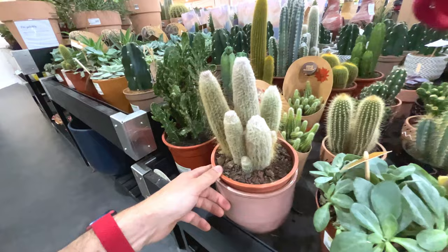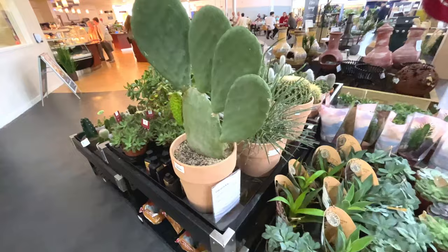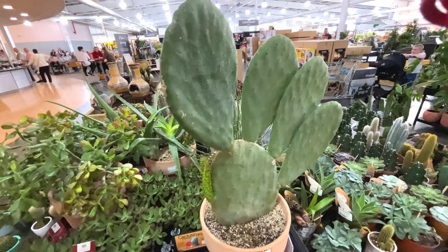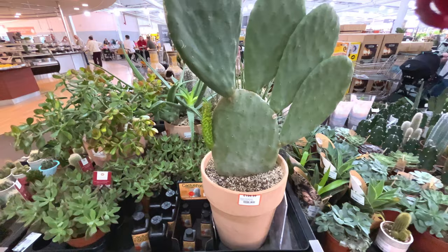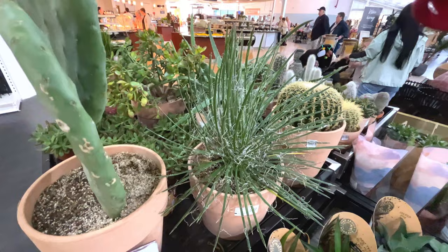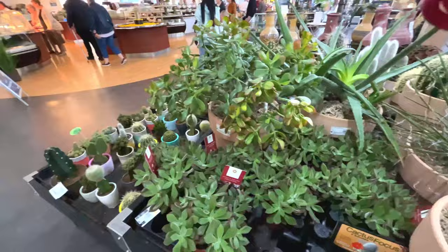Cactus canarius 25 quid. Look at this - 200 quid. Would you spend 200 quid on a plant? Let me know in the comments. Does look nice and healthy. Look at that - agave geminiflora for 130 pounds.